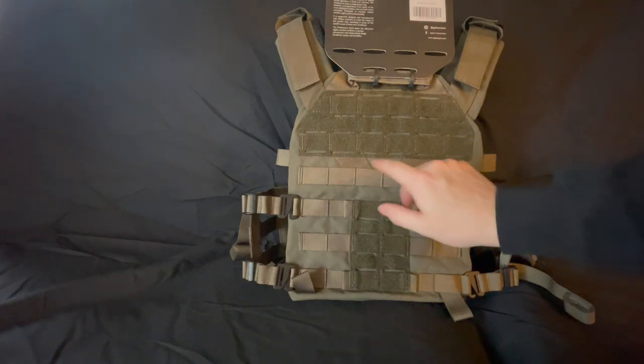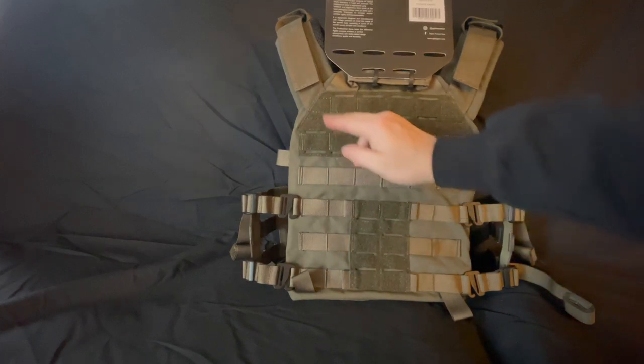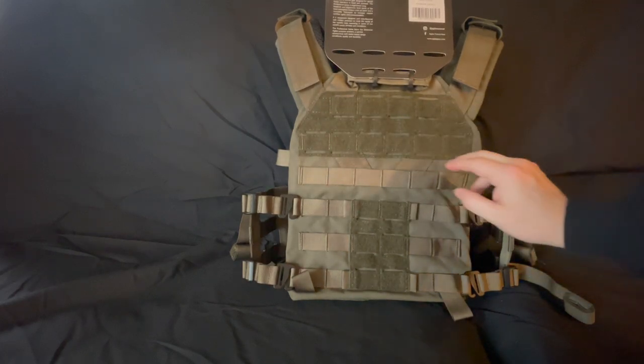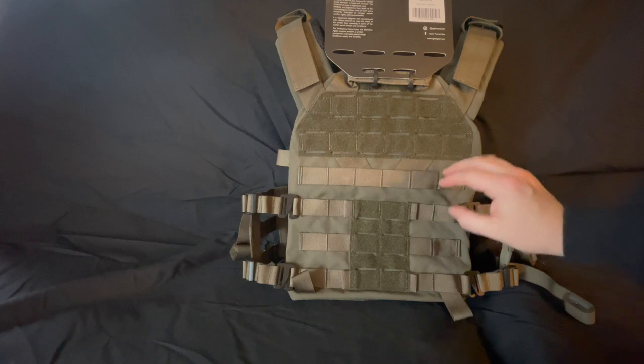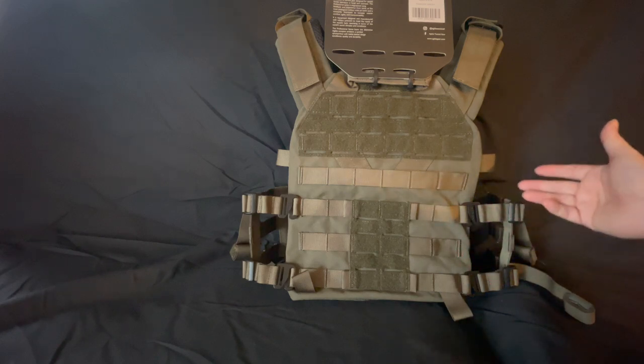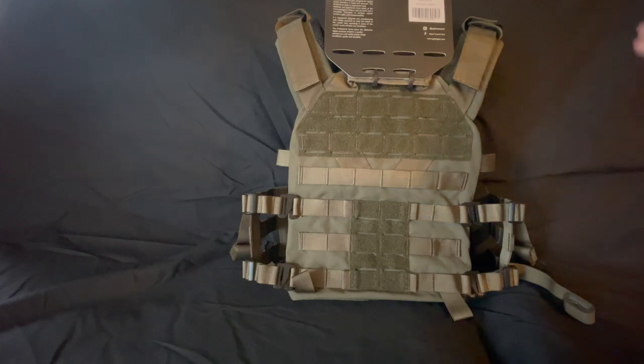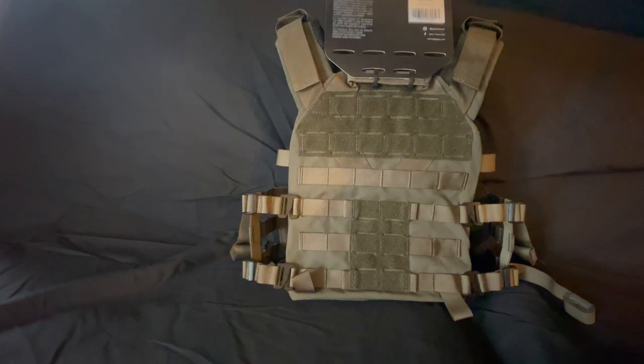Something else I forgot to mention on the front and back: you see the way the shoulder straps have this V shape where they connect into the plate bag — that helps with weight distribution. I know it's super comfortable; I don't know if it's from the padding or the way it fits, but I like it.